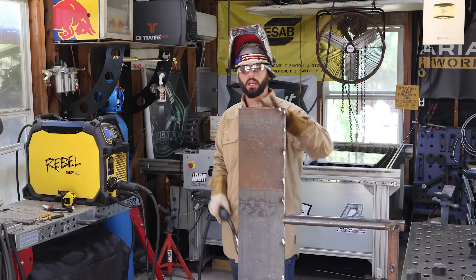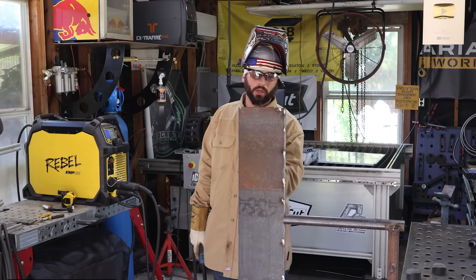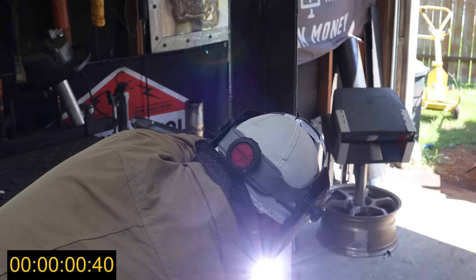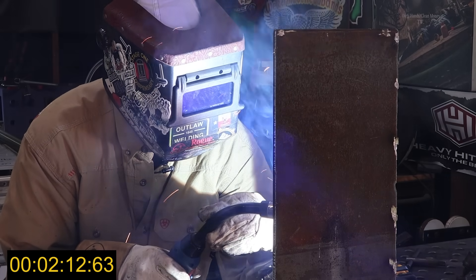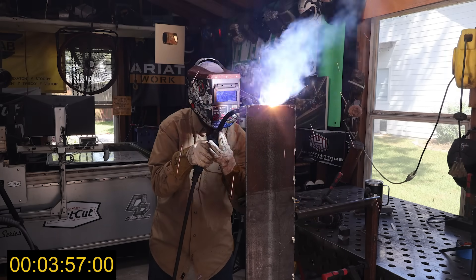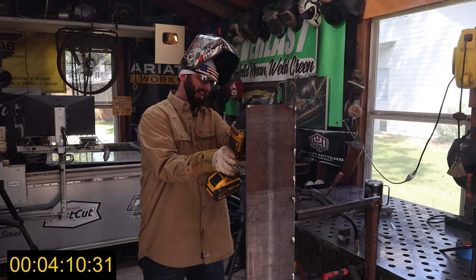I'm going to do three passes on this side and take a measurement of the weld size, then try to do one weave pass on the opposite side and get that same size fillet weld. I'm not going to stop the timer when I clean the passes in between — as soon as I strike the arc, we're just going to run with it. Looks like a lot of that flux has just fallen off, so that's good. Got a little hairy up here at the top. That's first pass and clean time.